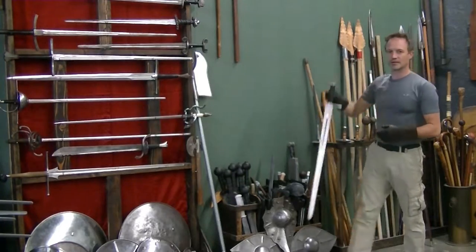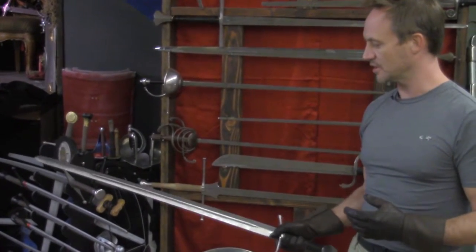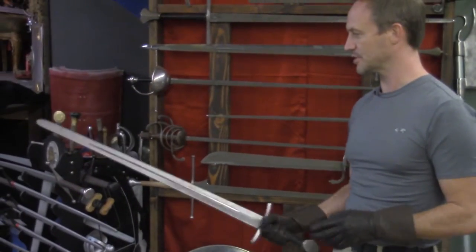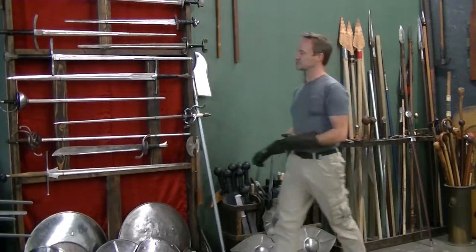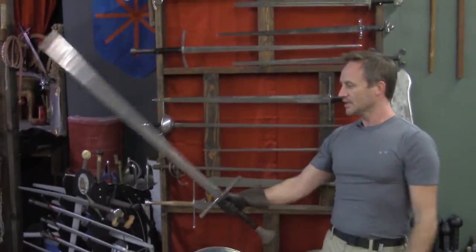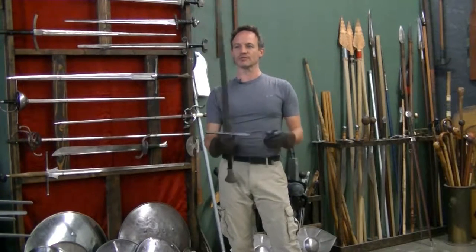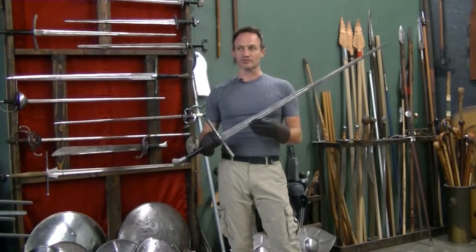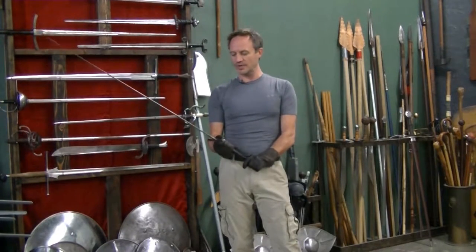The first one we're going to look at is what's generally referred to as a longsword. In the D&D world, a longsword is generally this single-handed, long-bladed, double-edged cutting weapon. Growing up as an avid gamer myself, this was always what I pictured when I thought longsword. But historically speaking, the longsword is this weapon here — it's a two-handed weapon, long blade, light enough to be used one-handed but really ideally suited for two. In D&D terms, this would be referred to as a broadsword, although historically speaking, a broadsword is totally different. Even in the entertainment industry, this has been referred to as a broadsword, but in reality, this is what a longsword really would be.